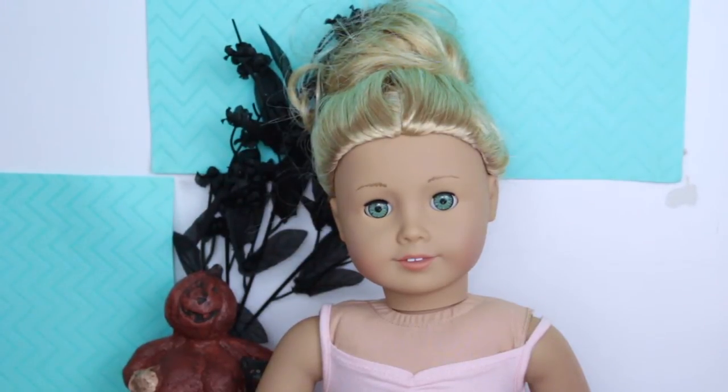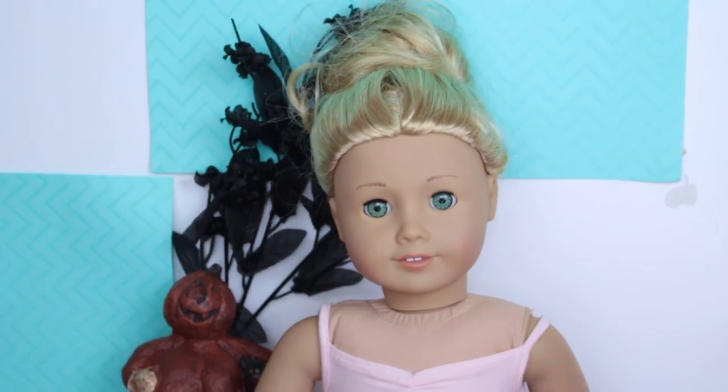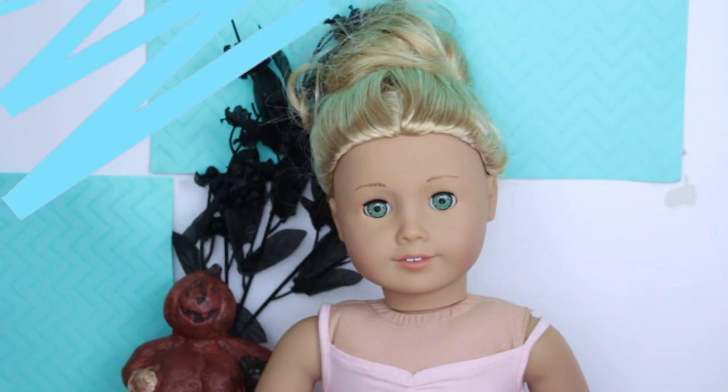Hey guys, it's Bally and as you guys can tell from the title this video is going to be DIY Halloween costumes for your doll. I hope you guys are really excited for this video — I put a lot of effort into it and worked really hard on it. I hope you guys like it. Without further ado, let's get started.